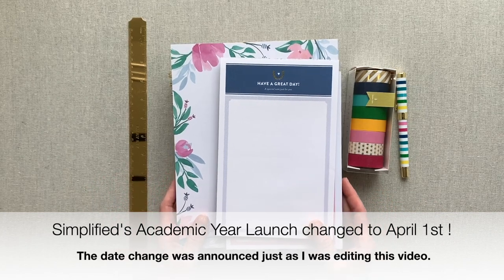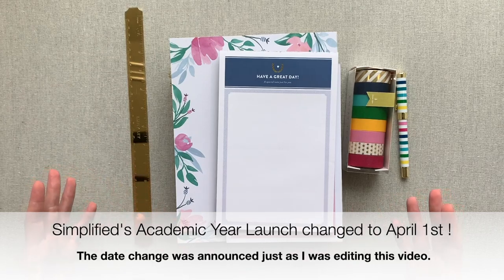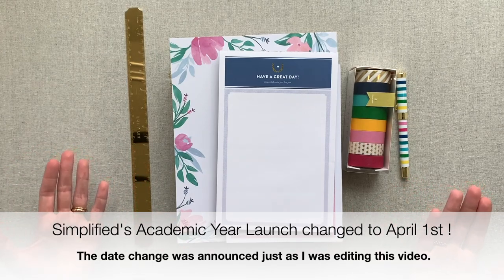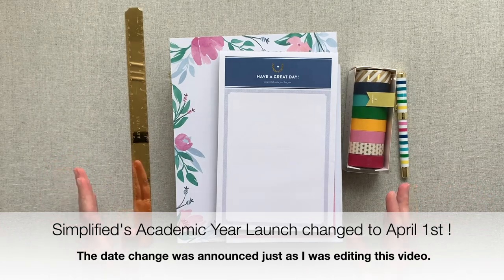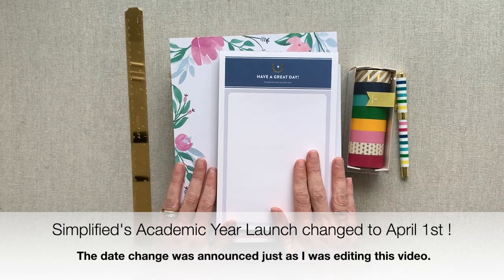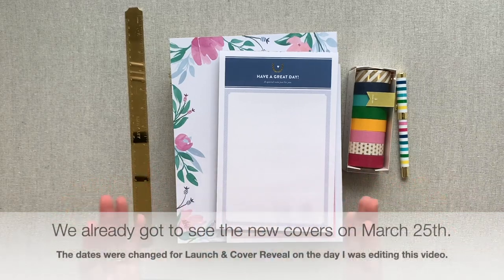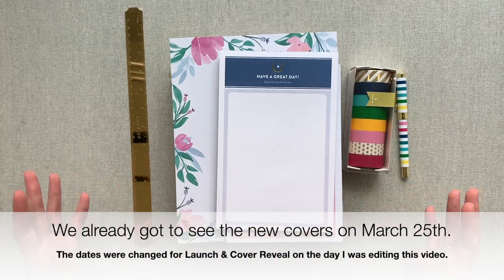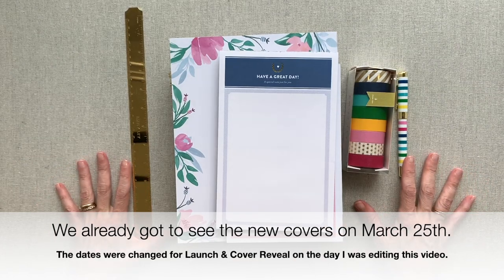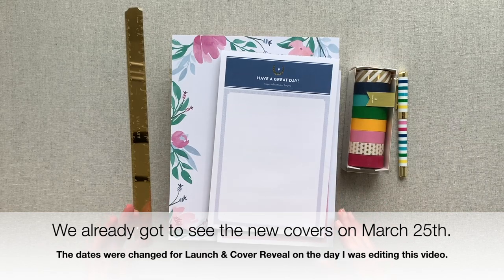Simplified's launch is April 8th, 2020, where they will be launching their new academic planners that run 2020 to 2021. Those same new covers will run in their calendar year planners for 2021 also. April 1st is actually Simplified's cover reveal where we get to see the new covers for the 2021 year. I am so excited — I've always been a huge fan of Simplified's covers. So let's jump into the products.